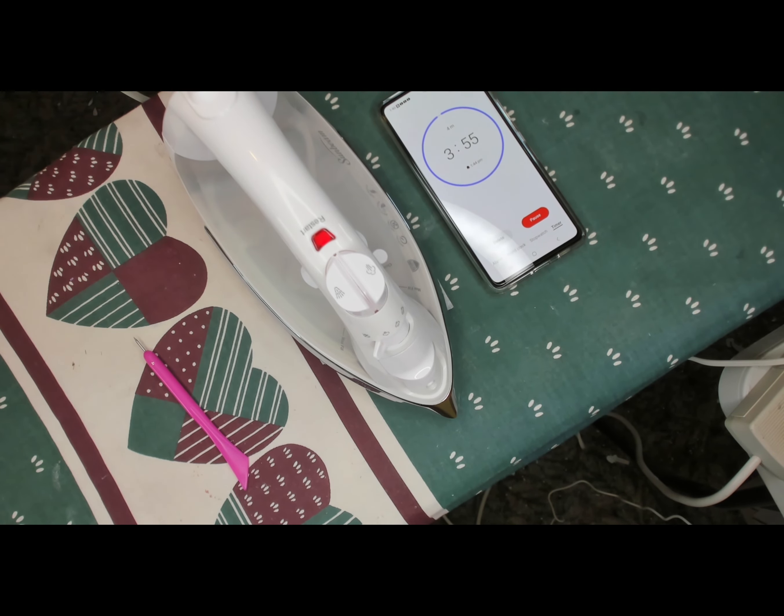Lay your iron on it — do not press down — and do it for four minutes. On the package itself it says three minutes, but I find with an iron that just isn't long enough. Maybe with a heat press three minutes would be good, but I do four minutes with my home iron.